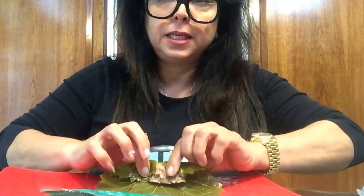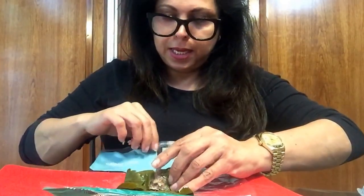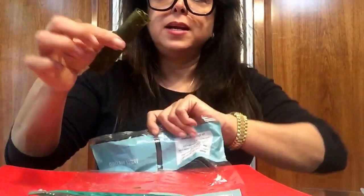Like this, like this, like this. Then you take the paper — it's a piece of plastic. There you go.